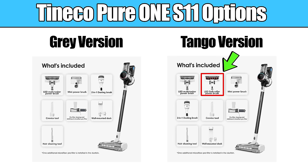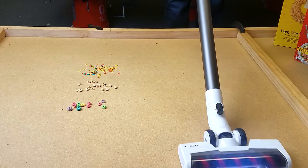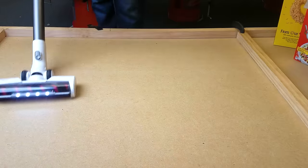The soft roller that the Tango version comes with is the exact opposite — it's literally one of the best tools out there for hard floor pickup, picking up everything from super fine debris to extra large debris. So if you have hard floors, the Tango package is a must in my opinion.